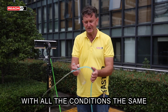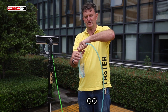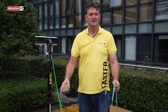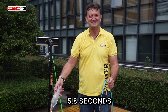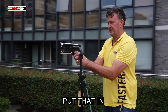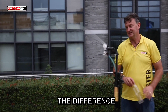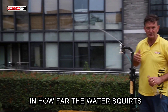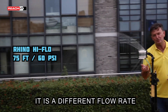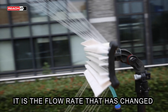With all conditions the same, this is the high flow test. Three, two, one, go. Stop. 5.8 seconds. Let's put that into the brush and we can see the difference in how far the water squirts — it's different because there's a different flow rate. Everything else is the same: the brush is the same, the pressure available is the same. It's the flow rate that's changed.